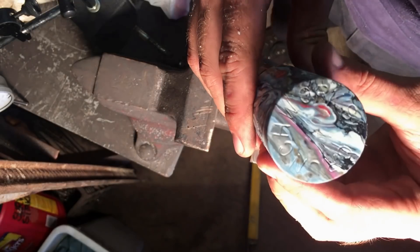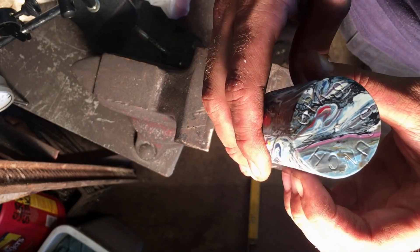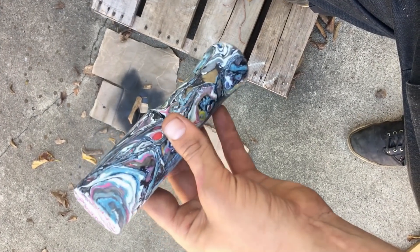There it is — Crunchworks. Off camera, I finished this out with some paint and then wiped it off with acetone, leaving it just in the grooves.